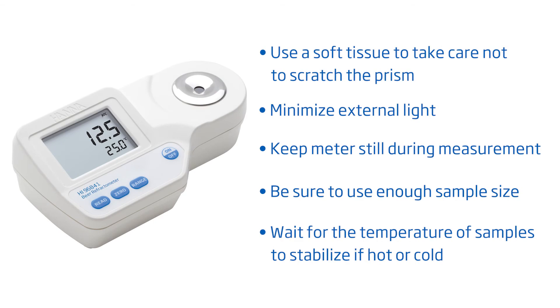To get you started right away, here are some tips for best results. Take care not to scratch the prism. Minimize external light. Don't move the meter during measurement. Make sure to have sufficient sample size and no bubbles on the prism. And wait for the temperature to stabilize if your sample is hot or cold.